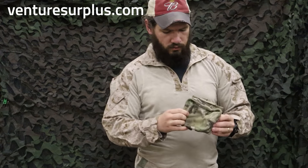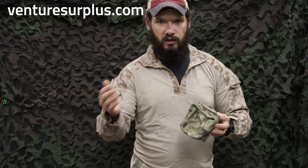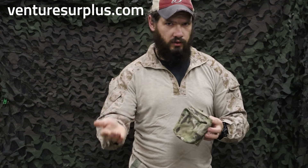Now a little smaller — this is the Aircrew utility pouch, about five by five by three. You can find a general purpose or utility pouch in about any size you want at the end of the day.